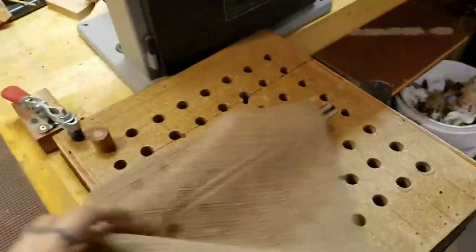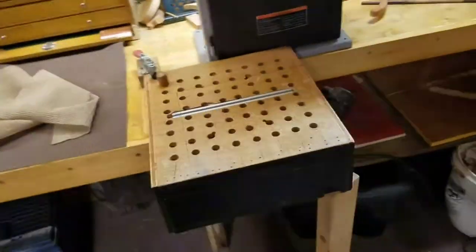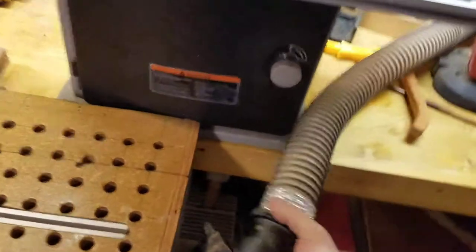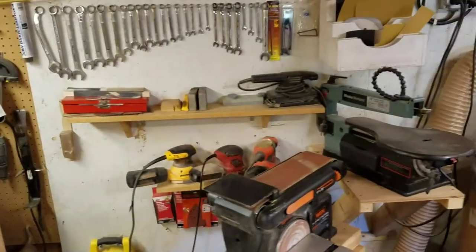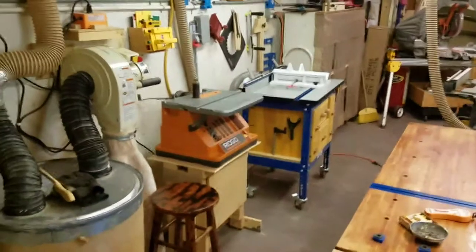I made this little dust collection table. Works pretty good — I can pop it in and off and it shares dust collection off of the back. I just plug it in when I need it. So that works pretty good. Sanders and yeah, dust collector. Shaper.